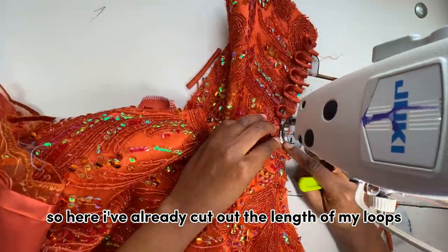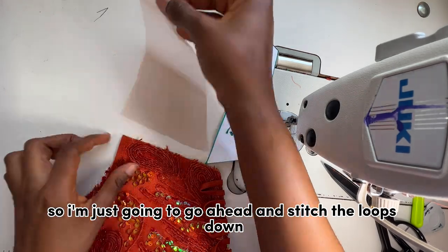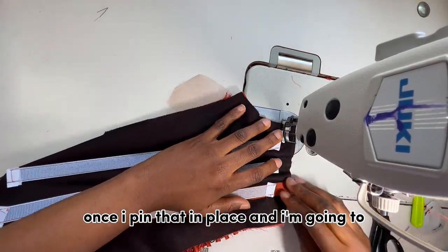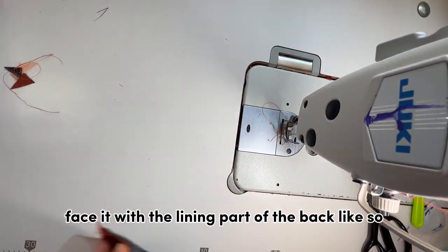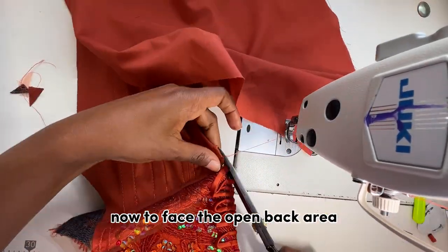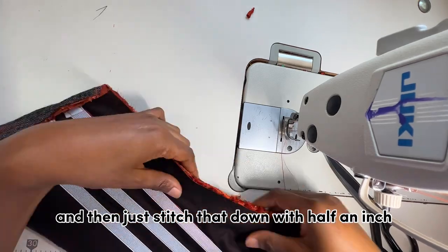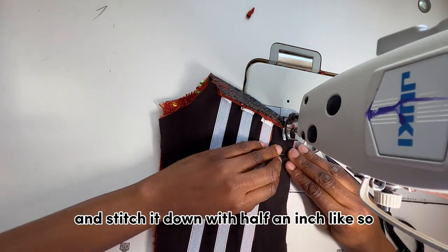I've cut out the length of my loops and marked the sizing and spacing, and I'm going to stitch them down. Next I attach the strap of the back — cut on the tulle fabric — pin it in place, face it with the lining part of the back, and give it a top stitch. To face the open back area, I turn the lining over the loops and stitch that down with half an inch.